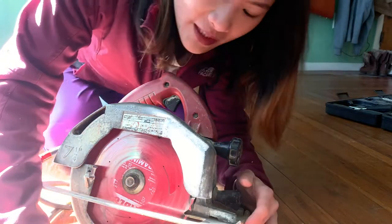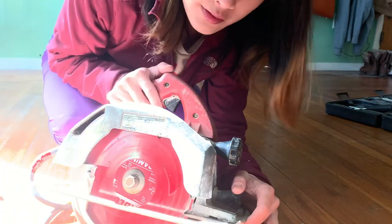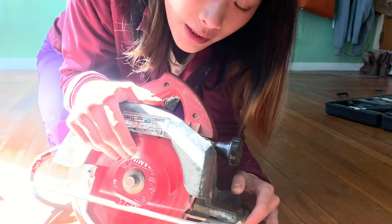Hey guys, today I wanted to do a quick video on this circular saw and troubleshooting if you're having trouble changing out the blade.